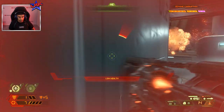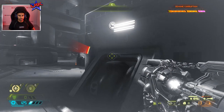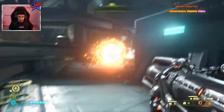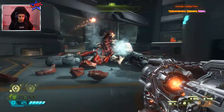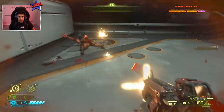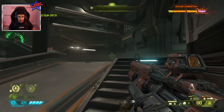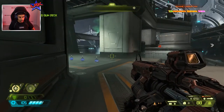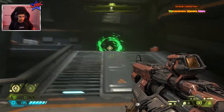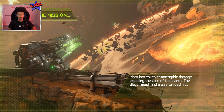Rocket launcher time. I have so little health, I can't get hit. I hit myself with a rocket. We're no longer on our backup life, but we're fine. Didn't really want to lose that, but you know, it happens. Some shield — thank you very much. Into the next area we go. That was a lot.